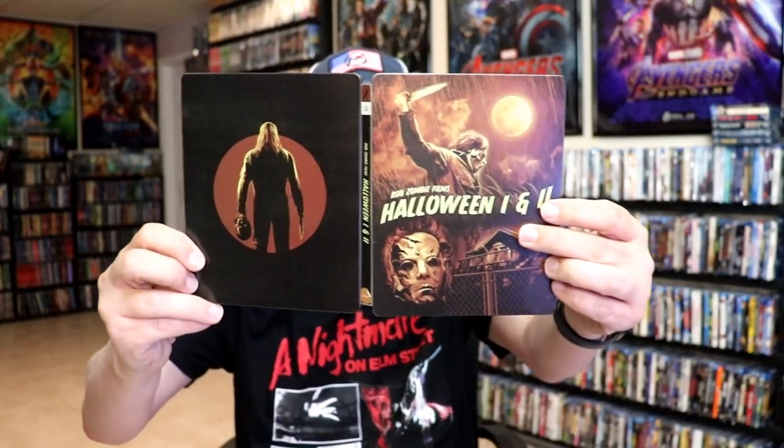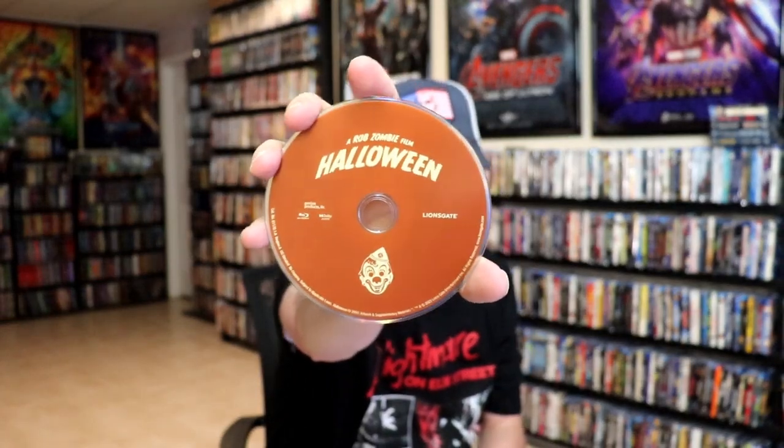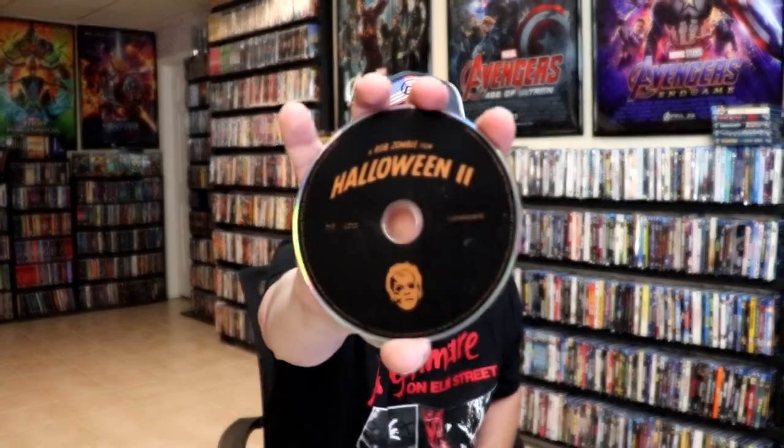We open it up. We have our front and back together. On the inside, it does come with a digital code. And we have our 2-disc set. We have Rob Zombie's Halloween here with a little bit of disc art — not too bad. And Halloween 2 with some different disc art. And some great looking inside artwork.